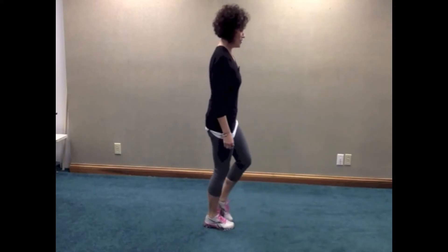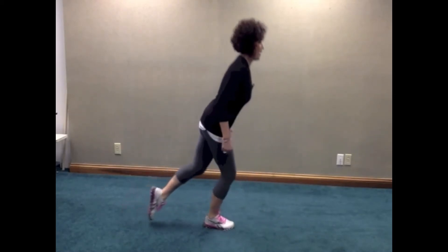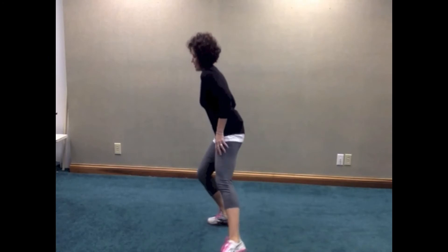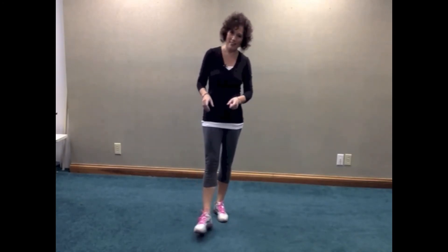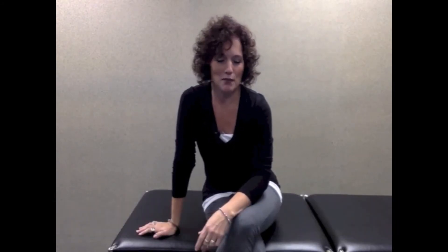Forward reach, side reach, and back reach — let me show you from this side: forward, side, and back. With these exercises I want you reaching as far as you possibly can, as long as you're not losing your balance and it doesn't cause your typical hip pain. That is the forward side and back reach.